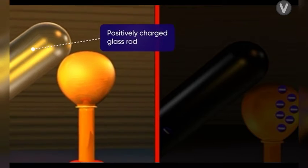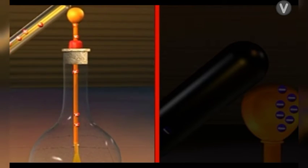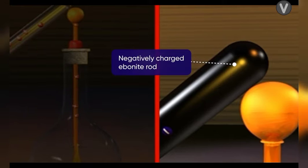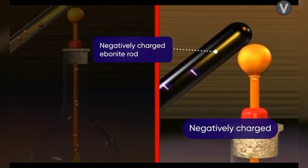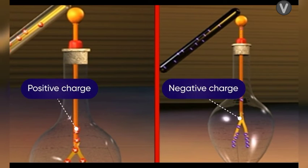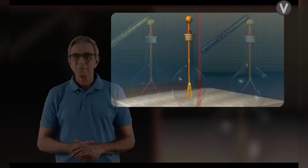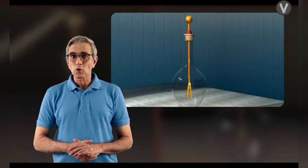In the case of charging by conduction, a positively charged glass rod makes the electroscope positively charged, and a negatively charged ebonite rod makes the electroscope negatively charged. Thus the electroscope receives the same charge as that possessed by the charging body.